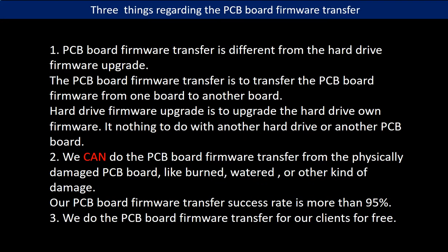Regarding the PCB board firmware transfer, there are three things to mention. First, PCB board firmware transfer is different from a hard drive firmware upgrade. The firmware transfer moves data from one board to another, while a firmware upgrade upgrades the hard drive's own firmware and has nothing to do with another board. Second, we can do the firmware transfer from a physically damaged PCB board — like burned, watered, or other damage — with a success rate of more than 95%. Third, we do the PCB board firmware transfer for our clients for free.